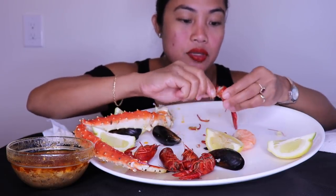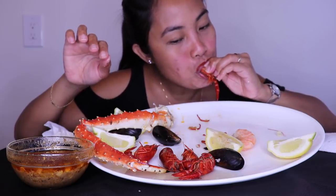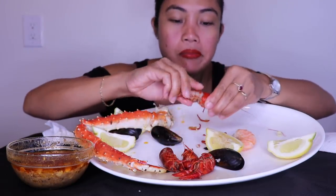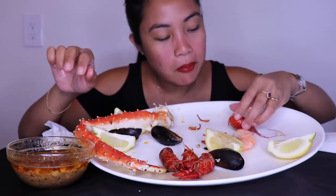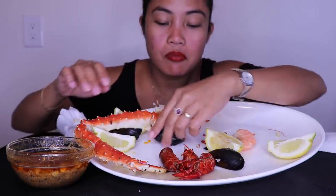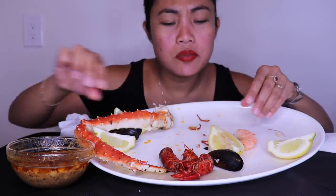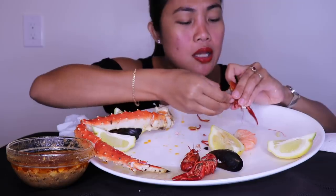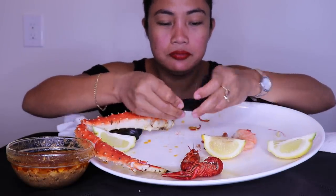I went to the store today to get some snow crab because they were on sale. They usually sell it for $16 a pound, and this time they were selling it for $11 — that's a big savings, $5 a pound. So yeah, I got salmon too, which will be for the next videos.